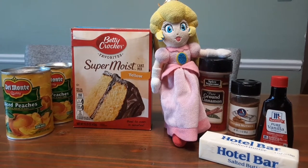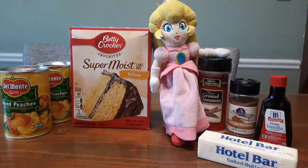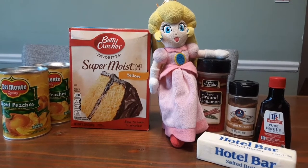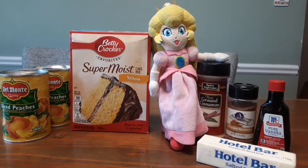Sliced peaches, yellow cake mix, ground cinnamon, ground nutmeg, vanilla extract, one stick of butter.